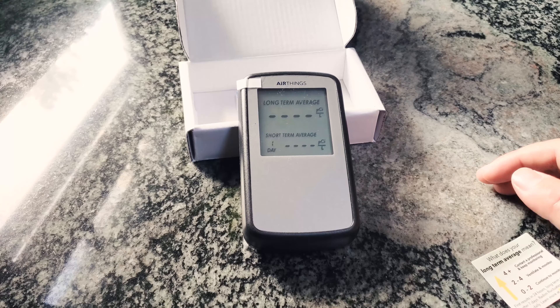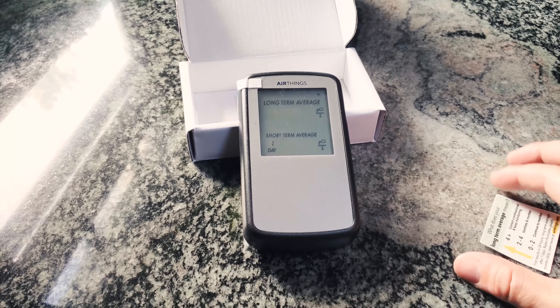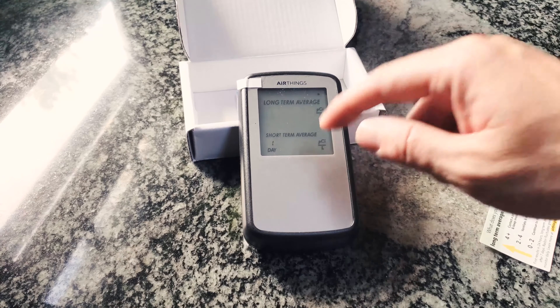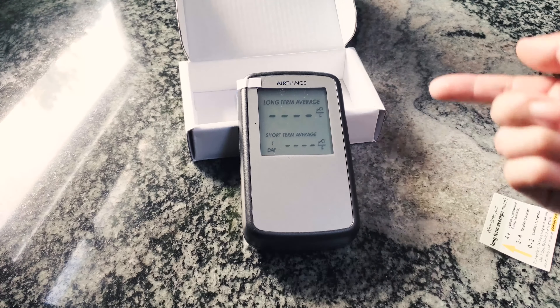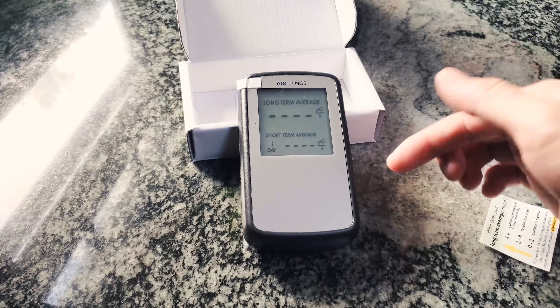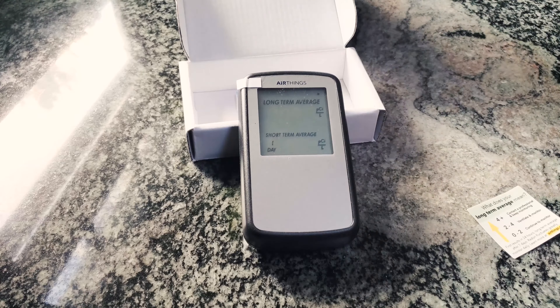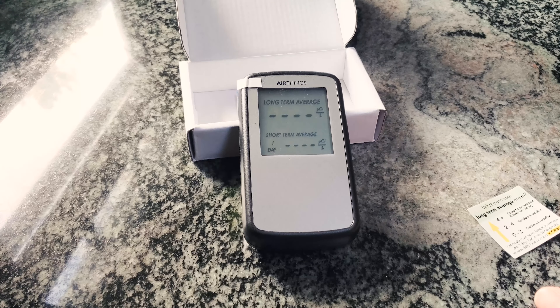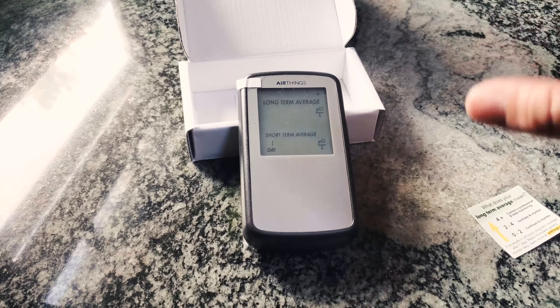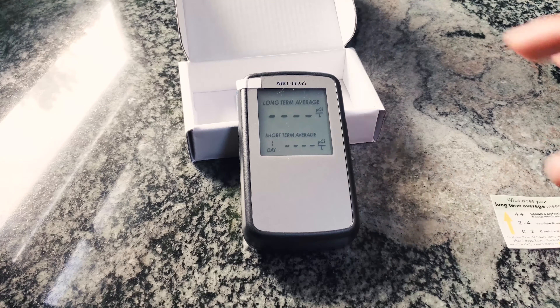I don't know exactly what pCi/L means, but for US standards, any level below 4 pCi/L is fairly safe — anything above that is not safe. The short-term average has an option of one day to seven days, and the value updates every 24 hours. The long-term average also updates every 24 hours. I'm going to leave this in the house for a few days. Note that this is not supposed to be used in the basement, which is where the level was taken by the home inspector — it's only for living spaces.